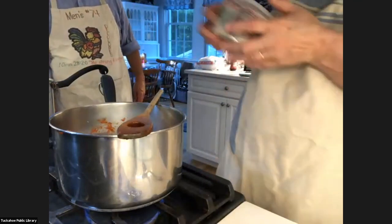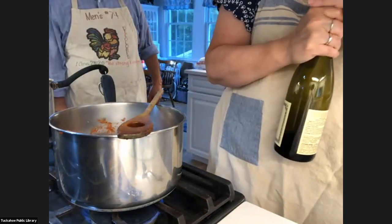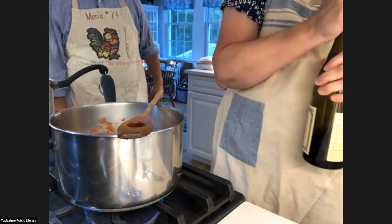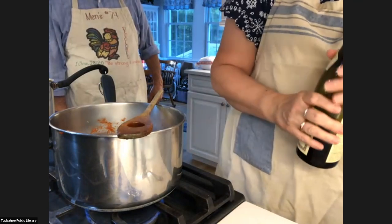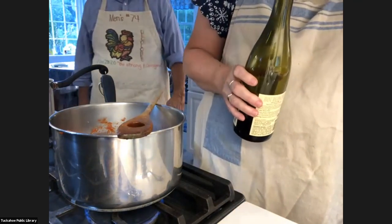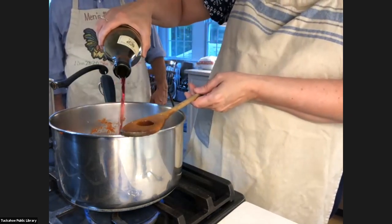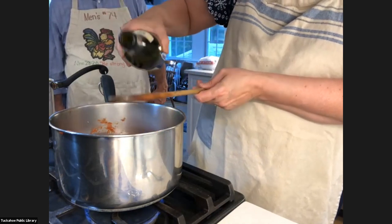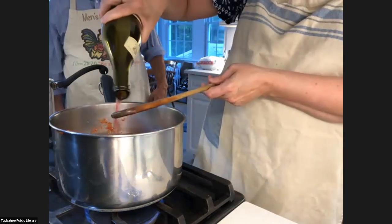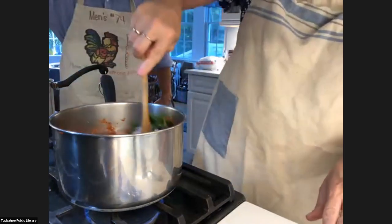And then I also use red wine. My son John is on here — I know he loves this too. Even if he's using a jar sauce, he'll add a little red wine to it; it just zips it up. So I just add a couple of dollops of red wine. Going to mix that up — smells absolutely delicious.